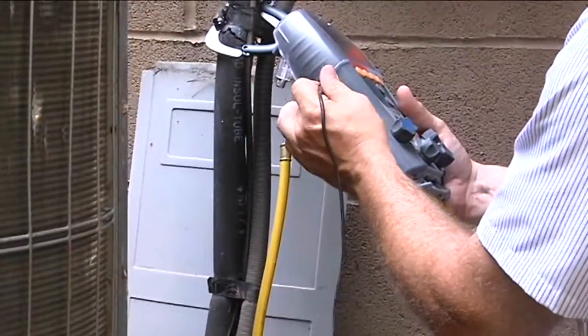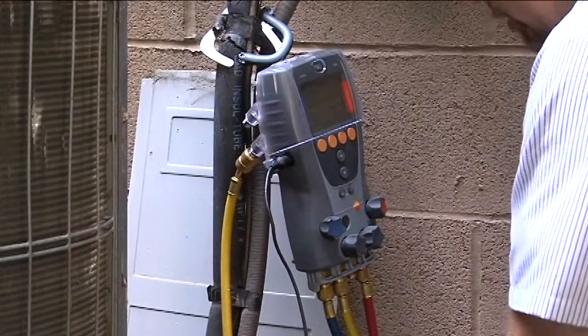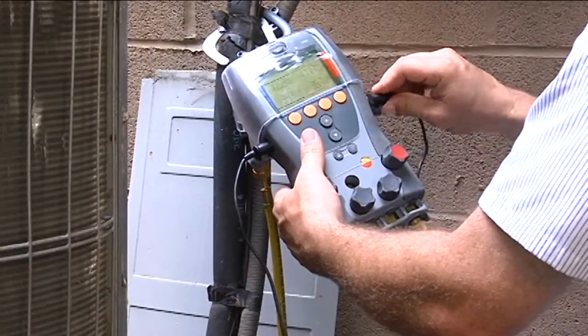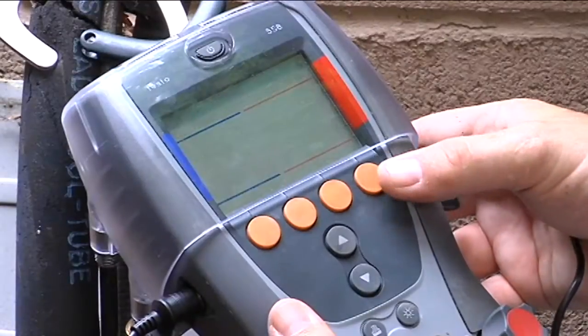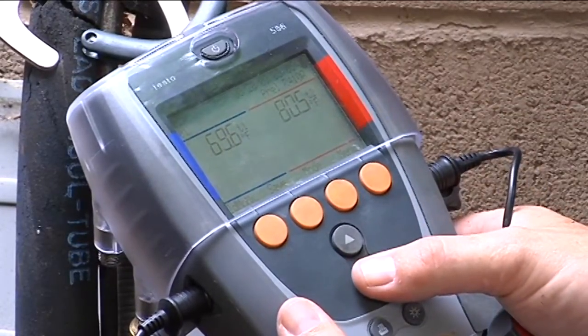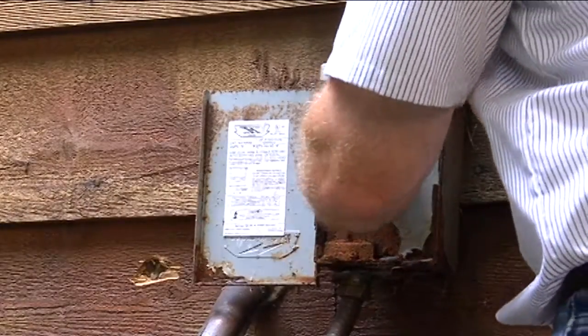We're going to plug the two jacks into the meter. They're keyed so you really can't get the direction mixed up. After we get them in, we're going to go ahead and press the menu key, and it's going to search for all the probes attached to the instrument. We'll scroll through and make sure the probes are reading properly, and after we get that done, we're going to go ahead and restart the system.